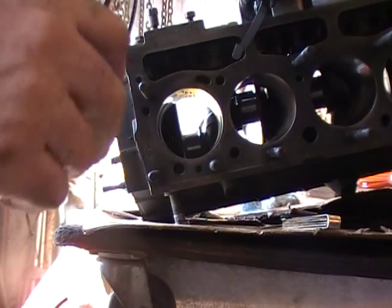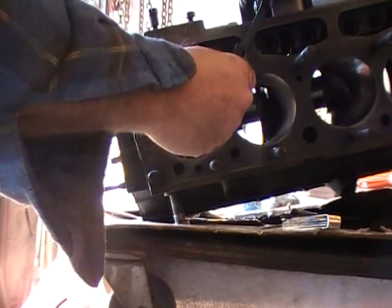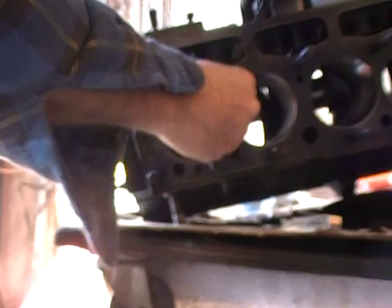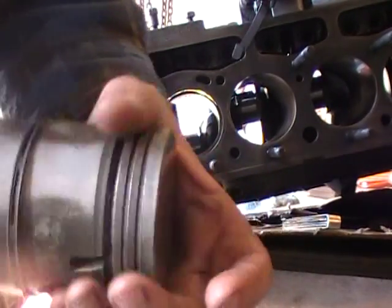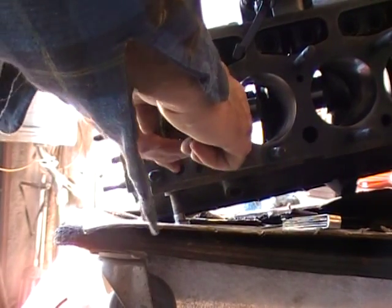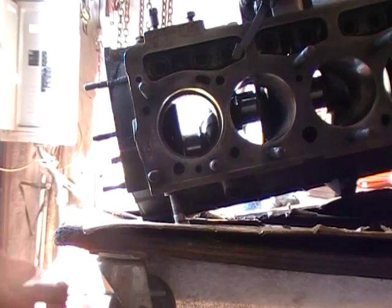Grab your new compression ring, cram it in there like that. Don't worry, they won't break. And grab your clean piston with the rings off of it and use it to get the ring in there balanced and settled and lined up.